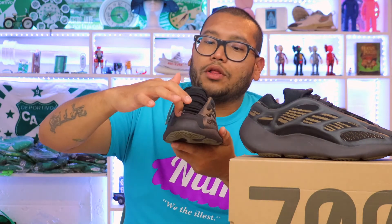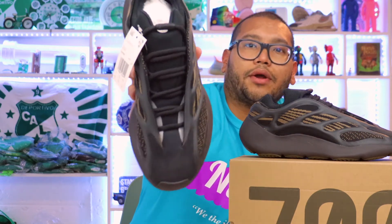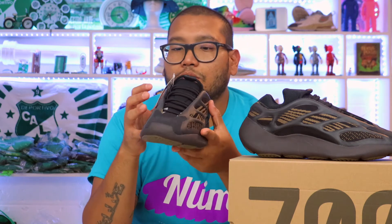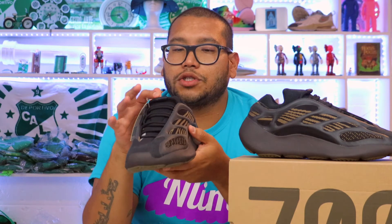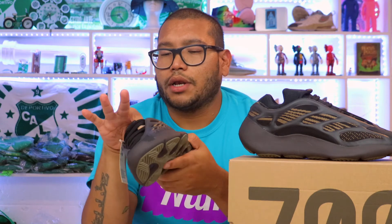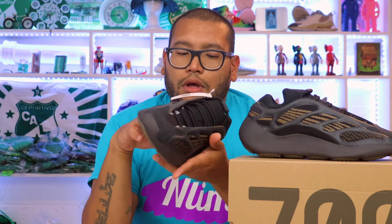On the inside we have these 3M reflective semi-circles, which is a really cool detail. Then we have the infinity lacing system, which I'm not a fan of — but if you are, by all means go for it. These do come with another pair of regular laces if you prefer. On the inner upper we have a neoprene material, which we see on a lot of Yeezy 700s — it's very comfortable for your feet.